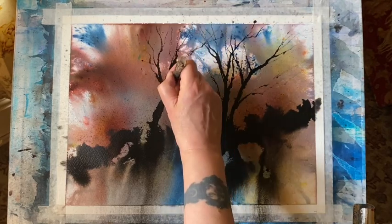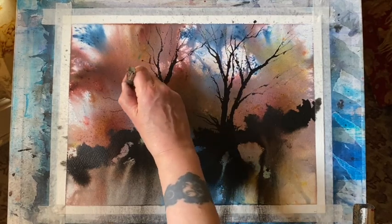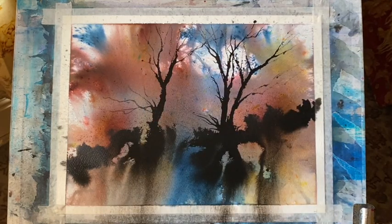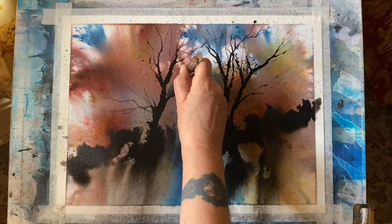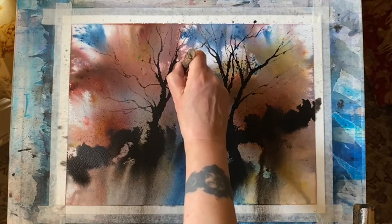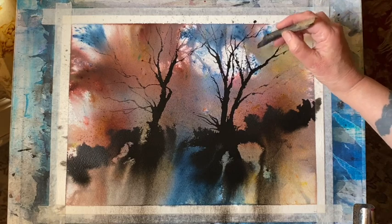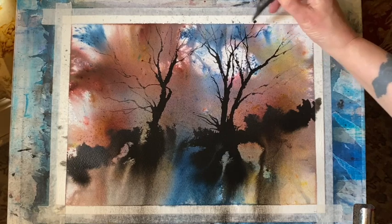You could also use the Brusho for this — you could take some out of the little pots and mix it with water into whatever colour of ink you want, maybe one of the deep brownish-red colours in the background, and then just use that to paint on your trees with brushes. The possibilities are endless with something like this — it's so much fun to experiment with. I shall put some of the information down below for the Brusho and the inks.